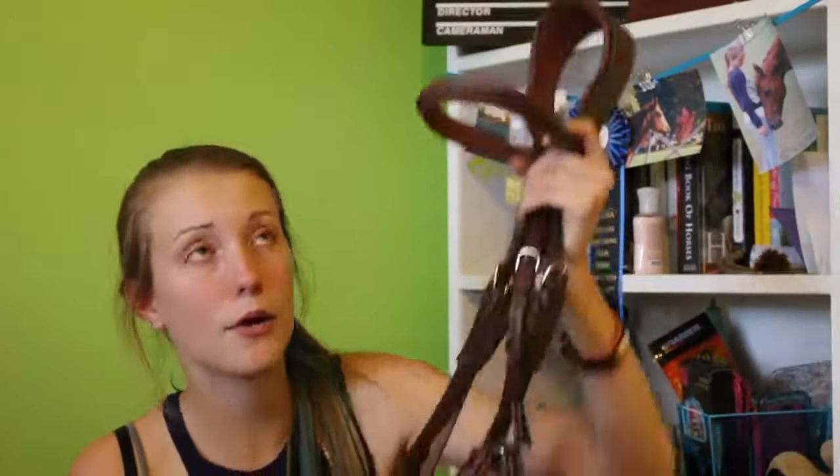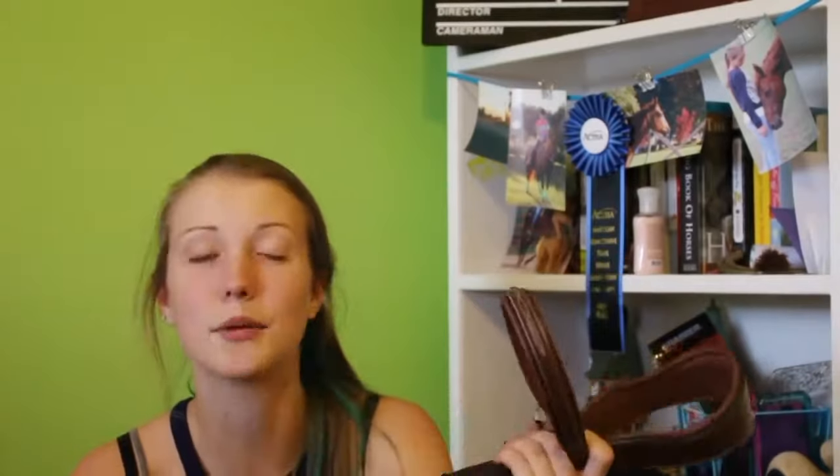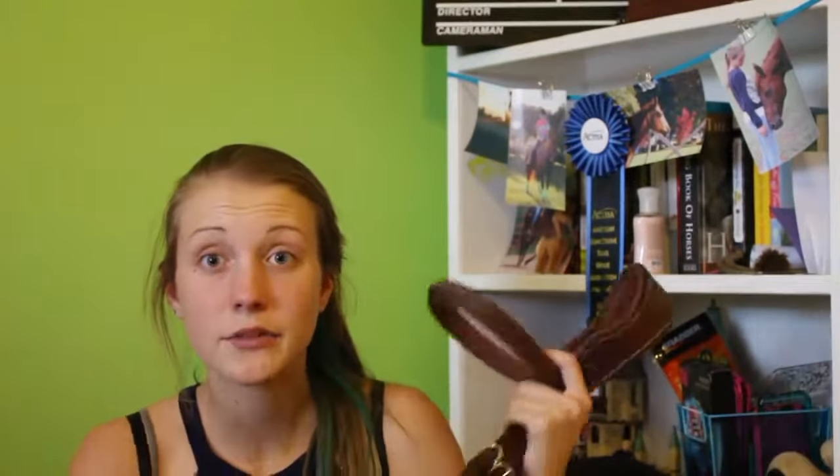This video is not sponsored — for those of you who are going to ask, I paid for this bridle with my own money. I got him a figure 8 because he needs it for jumping from time to time. Don't worry — only the D-ring is going on this bridle, no other bit. Anyway, thank you guys so much for watching. Bye guys!